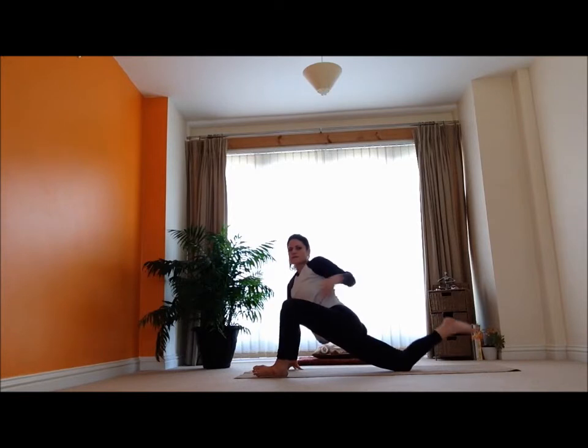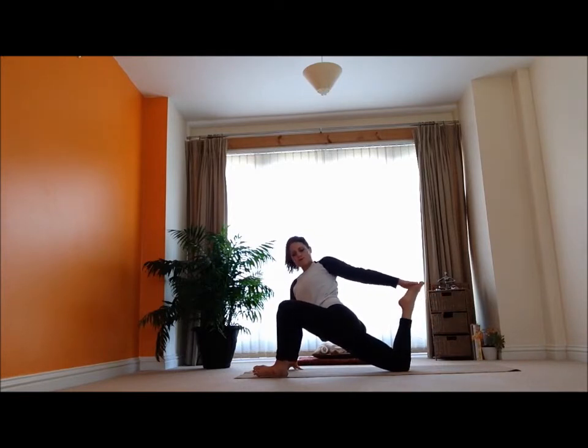I'm going to relax, and then just bend the back knee, see if I can get up the back foot and give myself a little stretch there.